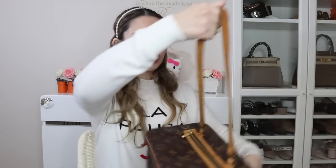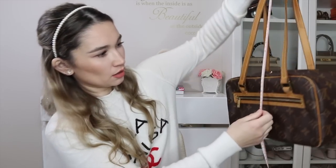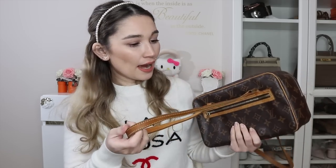The strap drop — just in case you are considering looking for this bag pre-loved, I might as well give you all the dimensions — is 26 and a half centimeters. This bag was a B rank, which classifies it as having some marks, some stains, some signs of wear, however it has good functionality and usability. I definitely agree with this — there is nothing major that would stop my mother being able to use this bag, and on close inspection I can see it doesn't have any cracks, which is really good.